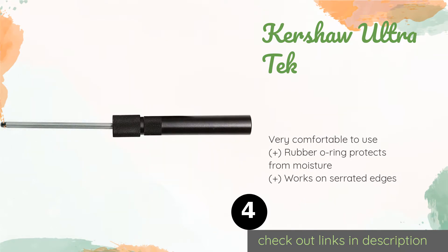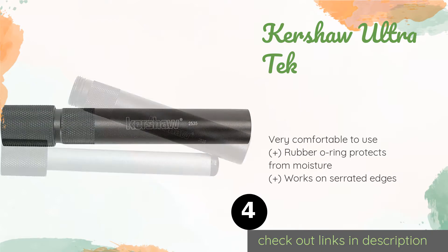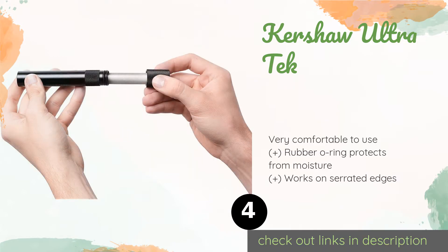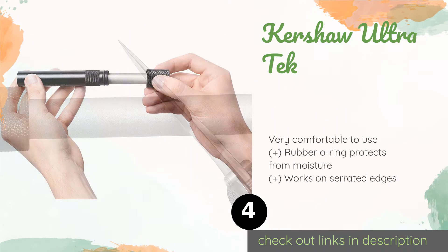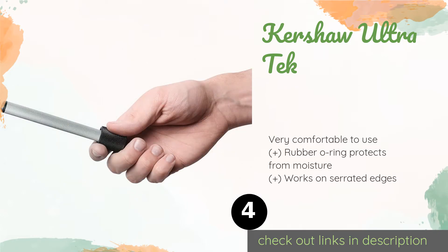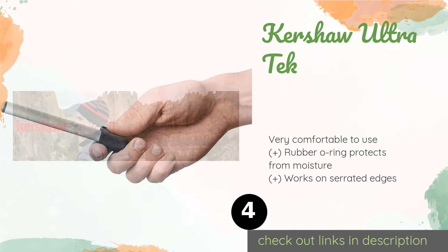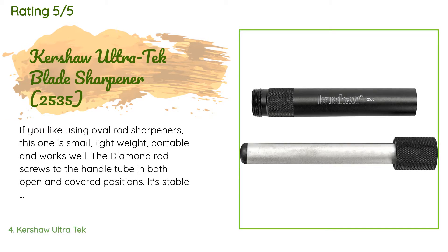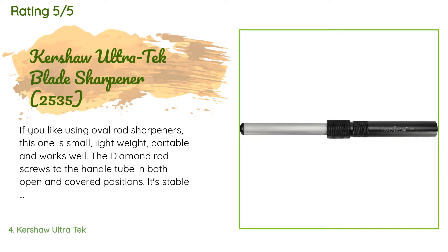The next product is the Kershaw Ultra Tek. At 600 grit, the Kershaw Ultra Tek won't bring back well-worn knives, but it will help you keep your everyday gear in excellent shape on backpacking and hunting trips. The anodized aluminum shell adds very little weight to your pack. This product is available on Amazon for $14 and is rated 4.5 stars from 743 customer reviews.